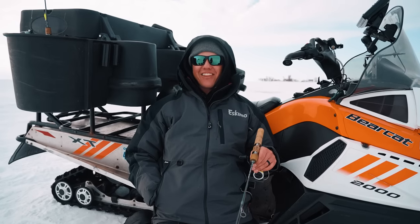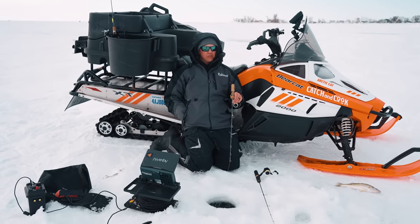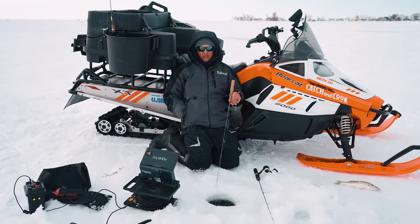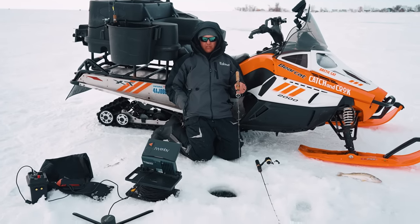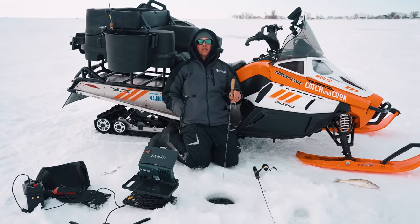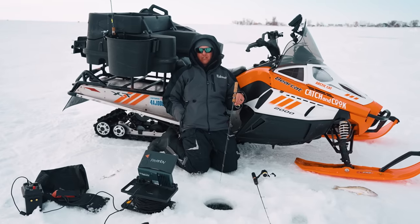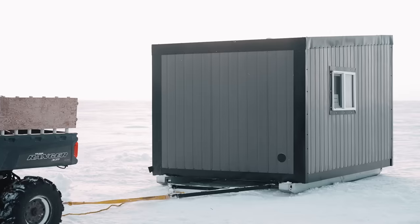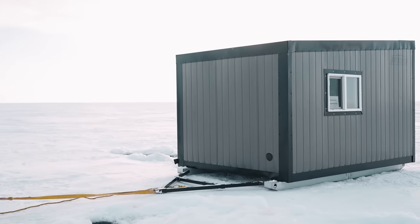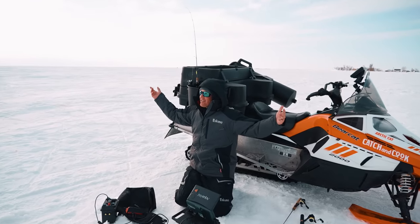Let's catch another one! We're on them, they're biting! Should have been here three days ago, says Keevan — they couldn't keep them off the hook. Three of us caught 57 walleye in 42 minutes, and then we come out here and this is what we get. It's a big lake.